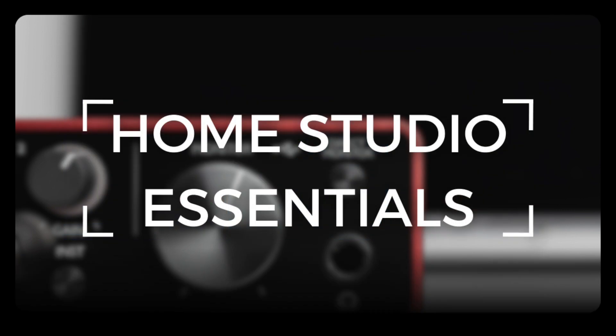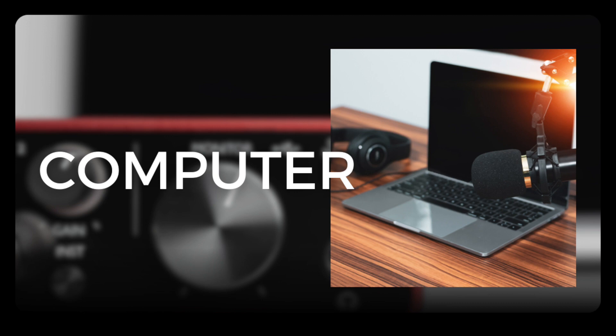Item number one on the list of things that you'll need to record and mix music at home will be a computer. The vast majority of you already own one, and you might be wondering if it's good enough. In recent years, computers have become increasingly powerful, and there's a very good chance that the computer you own will already be good enough to start recording and mixing music on.